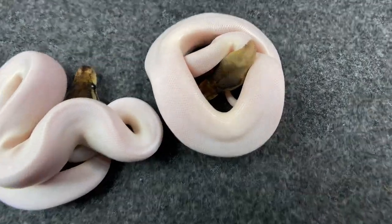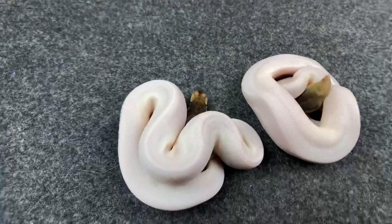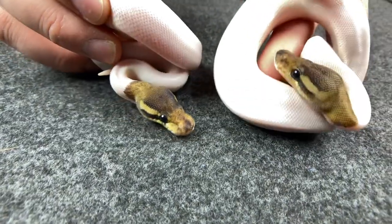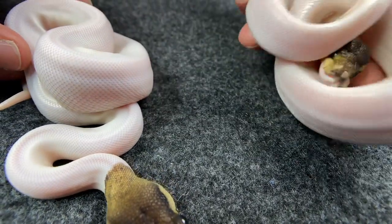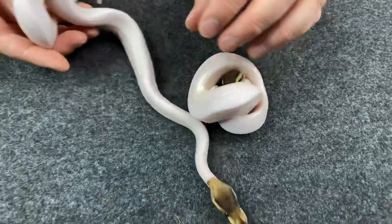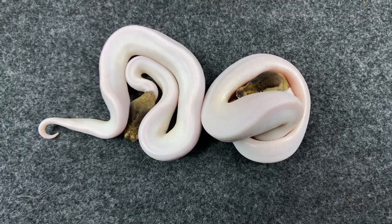We got two female black pastel pied het albinos — would have never guessed I was going to hit two of these in this clutch. Very, very similar — they both look exactly the same. Very little pattern, very high white. They only have patterns on their heads; nowhere else. Everywhere else on the body is completely white — nothing on the bellies, not on the tail tip either. We're going to get some meals into these gals and then determine which one we're going to keep, and the other one will be available. Female black pastel pied het albinos.